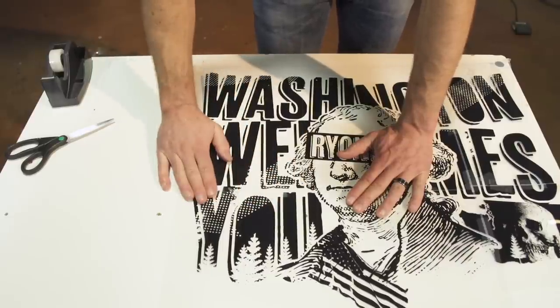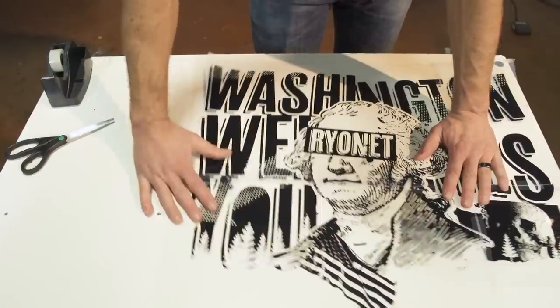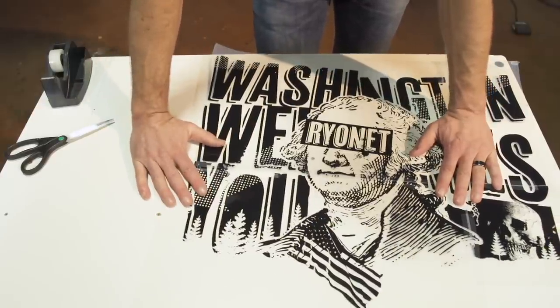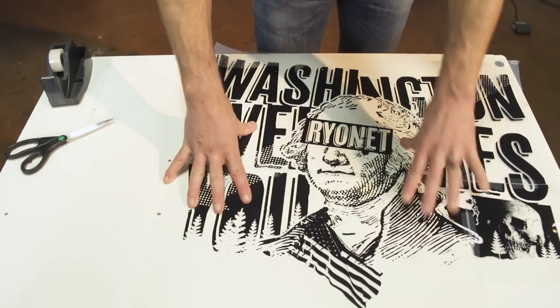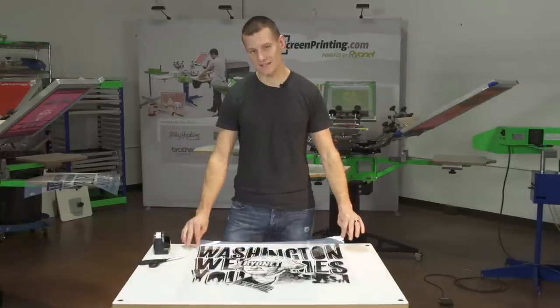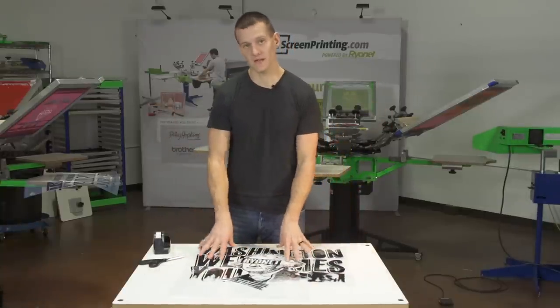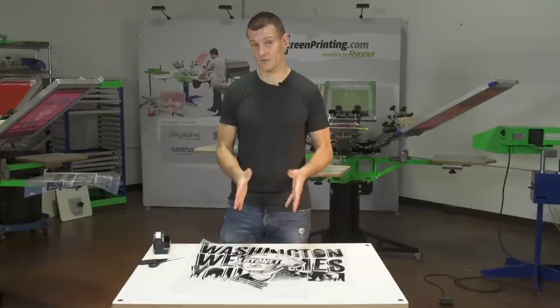And that's a couple of tips and tricks on printing film using a smaller inkjet printer, whether it's a 13x19 printer or 8.5x14 printer, and then creating a bigger image accordingly. One final thing to note is try to limit the amount of detail on your film if you're splicing your films together. I've known some people that have successfully done this with halftones, but it is very, very difficult.